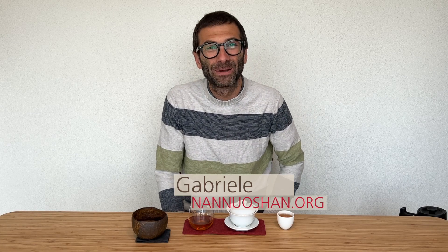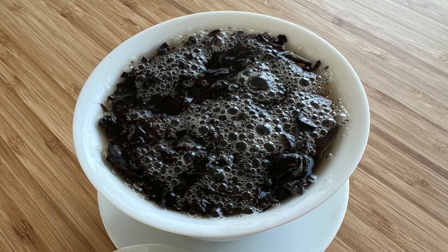Hi guys, this is Gabriele from Nanoshan where we share the pleasure of drinking and discovering genuine farm tea. If you have been drinking tea for a while, you certainly notice that white foam that develops on the surface of some teas when you first brew them. You notice it in matcha, but it's also common in other teas. It most often happens with dark oolong like Wuyi Yan Cha, or black teas, and also with post-fermented tea. It's way less common with teas that are less processed, like white tea and green tea.